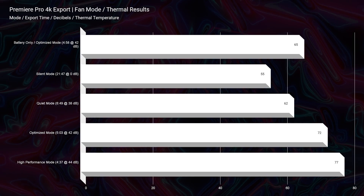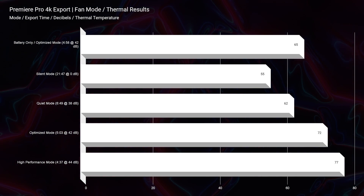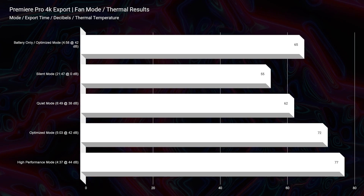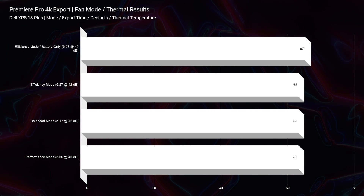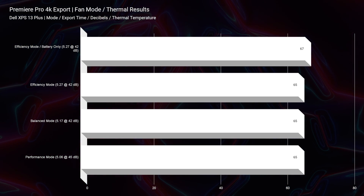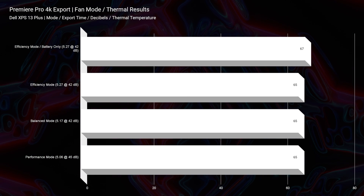Looking at the 4K export thermal results, the Book 2 shows a wider range of thermal temperatures, proving the fan mode function button is actually doing something. The Book 2 ranges from 55°C all the way up to 77°C and that range substantially affects export times. The Dell XPS 13 Plus stays consistently at 65–67°C, which is still very good — it's not like it's hitting 80°C and you can't get it down. Punch for punch they each have their pros and cons.